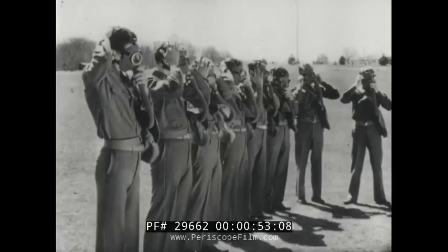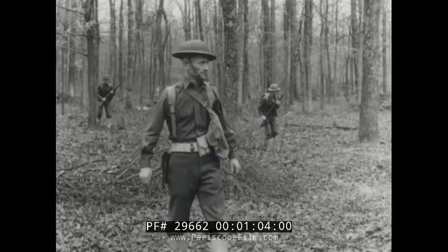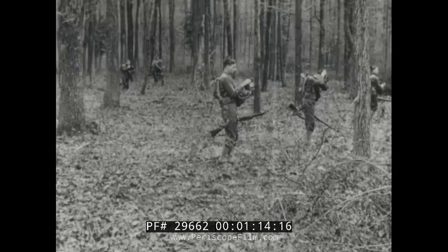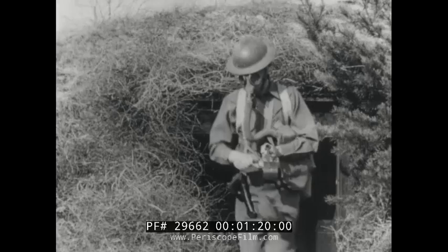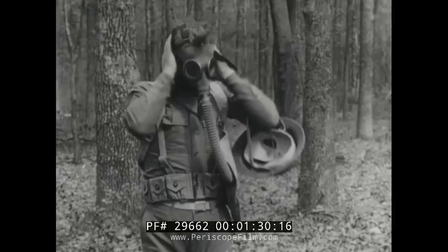Later, when the soldier is in the field, he will be able to put on his gas mask smoothly and rapidly whenever required. At the command gas, the soldier puts on his mask without any loss of time. Whenever the soldier hears the gas alarm, the mask is put on without waiting for an order. The same is true any time the soldier in the field detects gas.